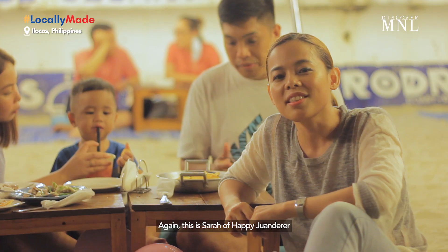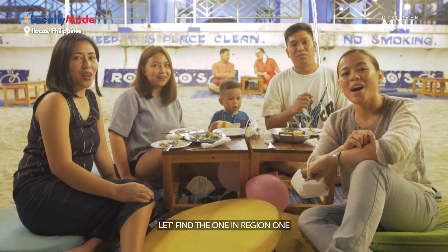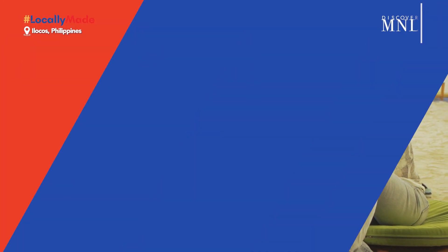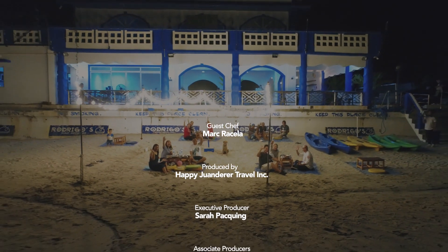That's it. Again, this is Sarah of Happy Wanderer. Together with Discover Manila, let's find the one in Region 1. We'll see you next time. Bye!